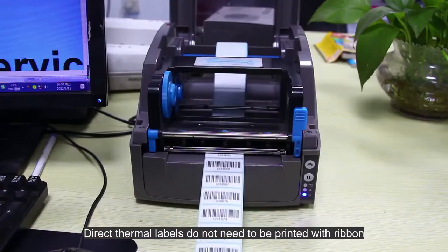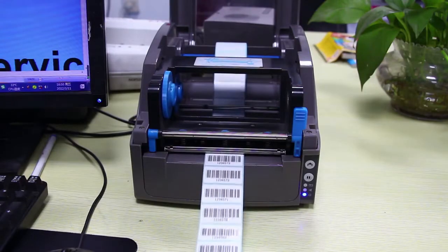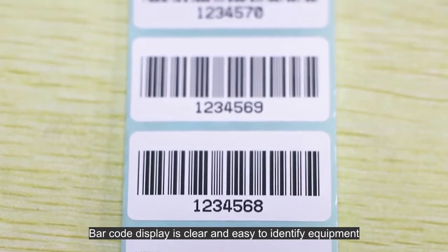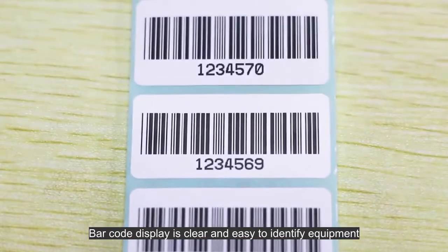Direct thermal labels do not need to be printed with ribbon. Smooth printing without paper jams. Barcode display is clear and easy to identify equipment.